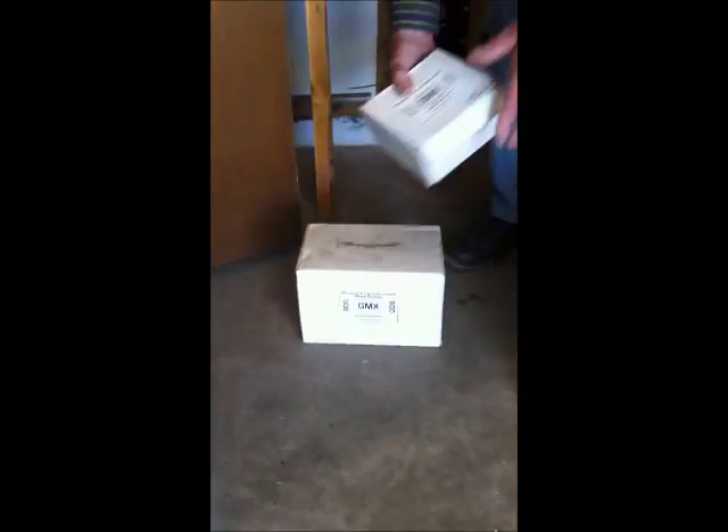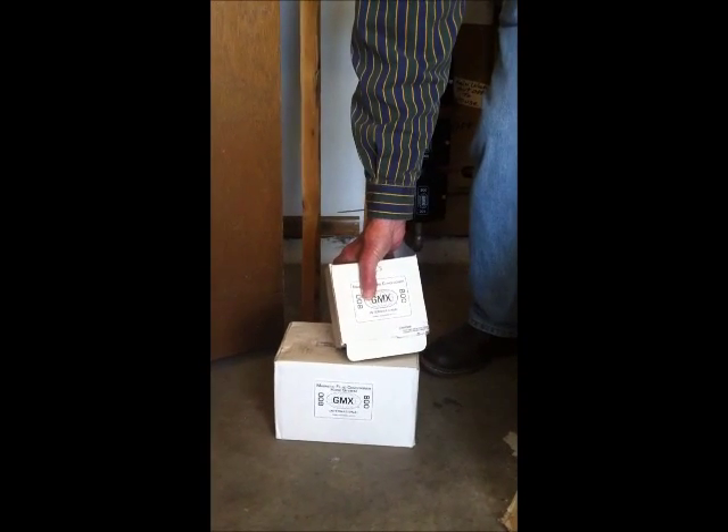We use the GMX product. It comes to you in boxes with 4, 5, or single boxes, and the number of magnets is determined by the hardness of your water and the size of your house.